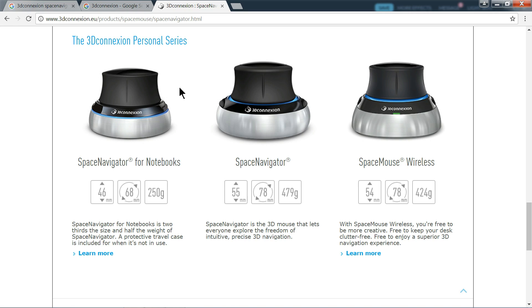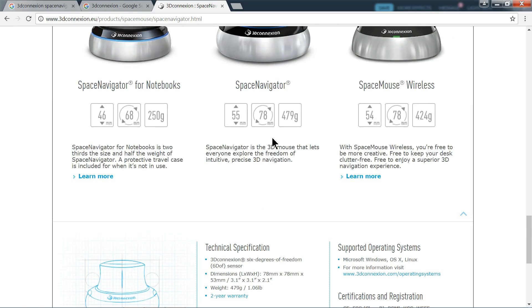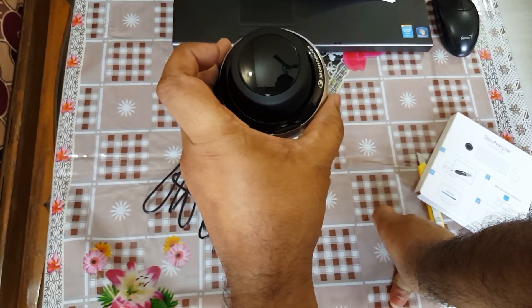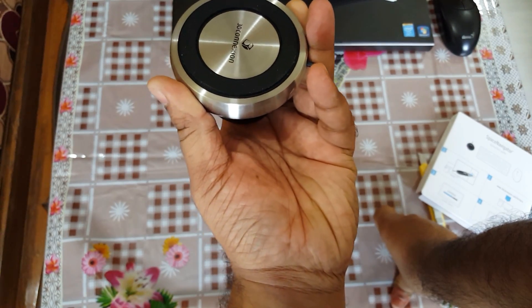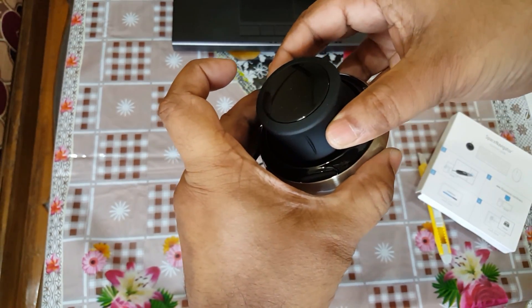Unfortunately, the notebook version is not available in India, so I bought this one. The diameter is 78 millimeters, weight is 479 grams, and the height is 55 millimeters — other models have different dimensions. This model costs almost 110 dollars, but I paid almost 130 dollars to receive it in India. It has a stainless steel body and a rubber handle — you can rotate it.